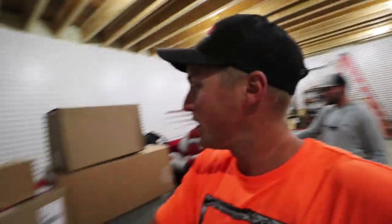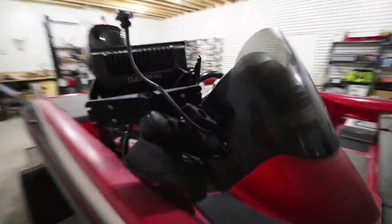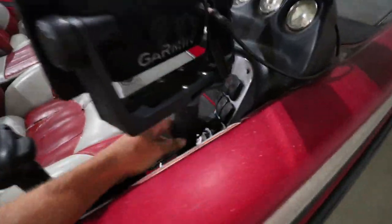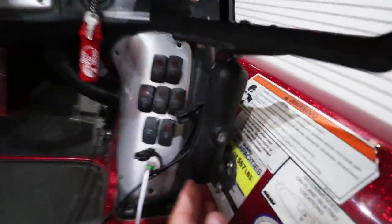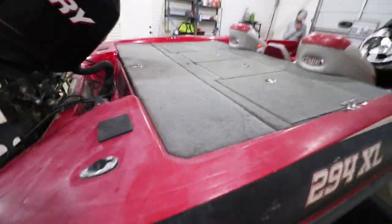First things first, take off the old stuff, then break out the new stuff. So I want to show you the setups I have first that I'm taking off. I have these directly mounted into the boat from the mounts, so I'm selling the whole mounts on both of these graphs. On my dash I have them mounted to a big ram mount — I'm keeping the ram mount but selling these units with their mounts. So we got four graphs; we're going to take those off now, unscrew everything, undo the wiring.